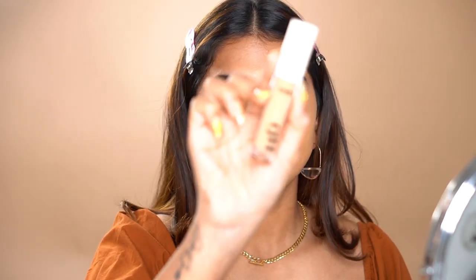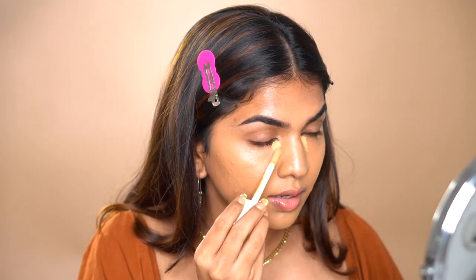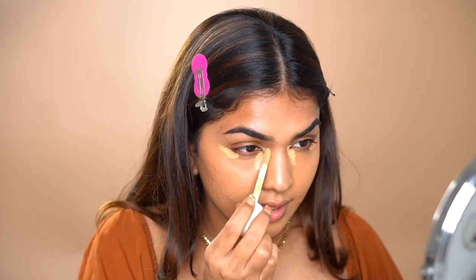Moving on to concealer — I'm going in with the Inside Cosmetics HD Concealer again, this time in shade MN20. I bought the wrong shade originally, but when I reviewed it I said I'd buy a lighter shade and I did, because I honestly really like it — one of the best concealers I've tried. I'm just going to add a teeny bit under the eye. It's a very self-setting concealer, so if you have dry skin you don't really need to use powder, but you can add a tiny bit to prevent creasing.